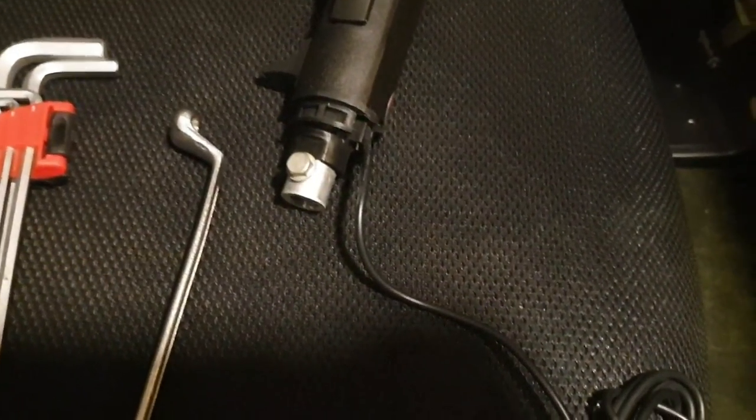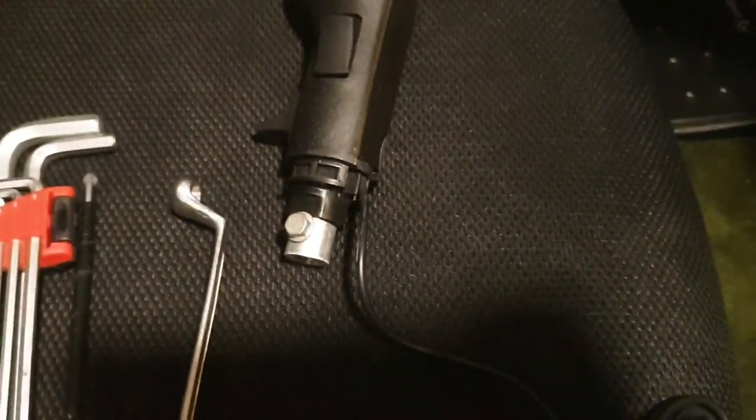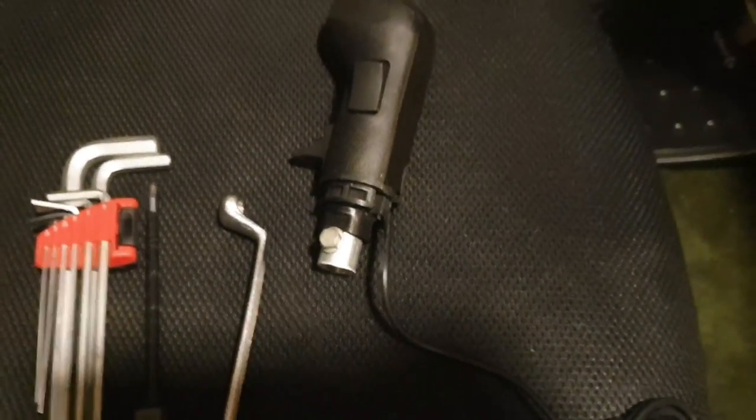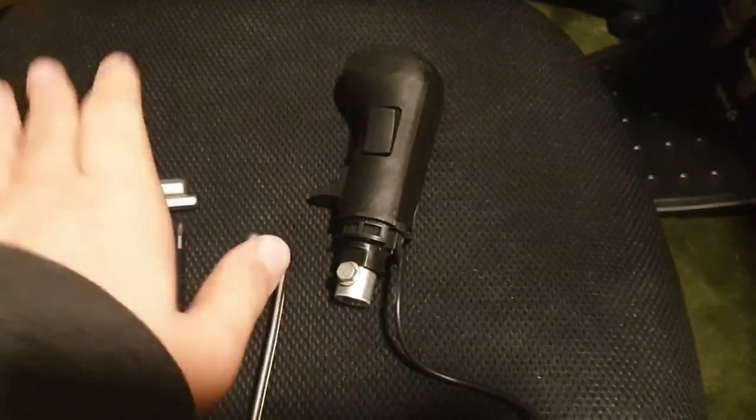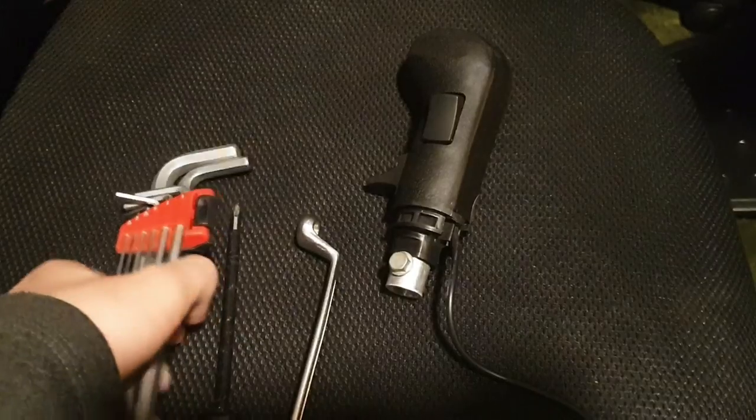Hey guys, the great mixer here. Today I will be showing you how to install the SKRS. Just to let you know, my SKRS is for sale — all the information will be in my video and I will put it in the top banner to make it easier. Just real quick, to tell you the tools you are going to need.